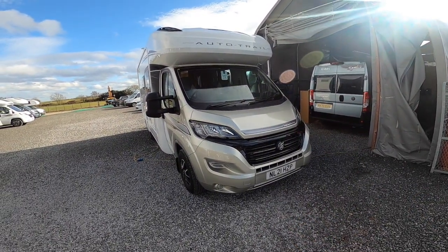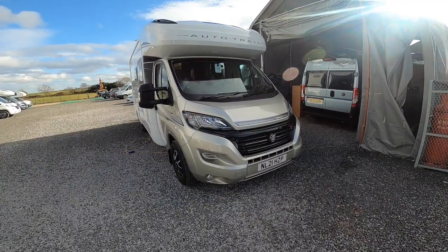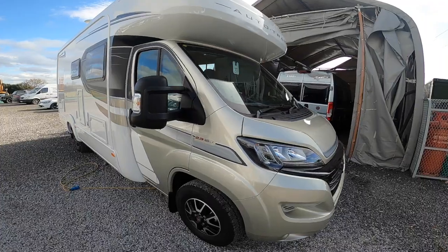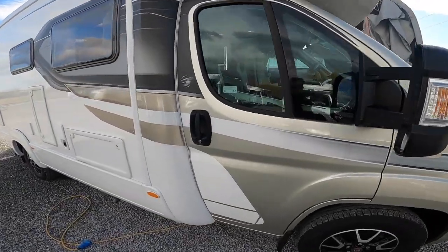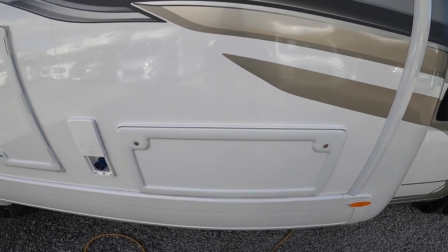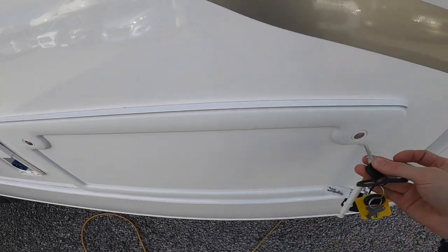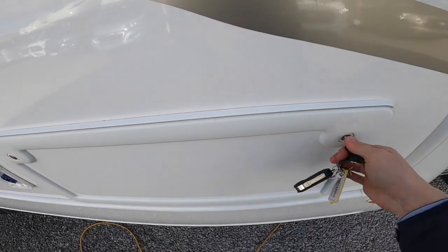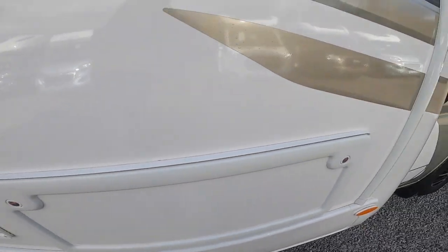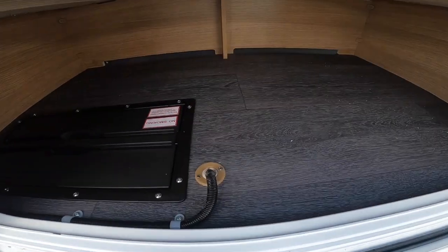This is the handover on the AutoTrail 2021 Trucker FB. As we start the walk around of the vehicle, the first point you get to is your locker — this is the locker underneath the lounge seat. Your round keys open the lock so you can manually lock it, then you just push in and underneath here you've got storage.